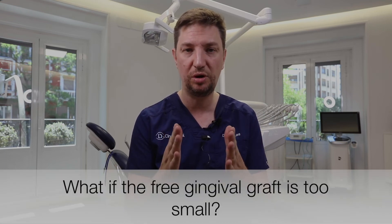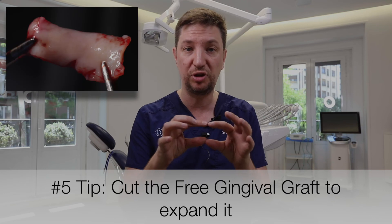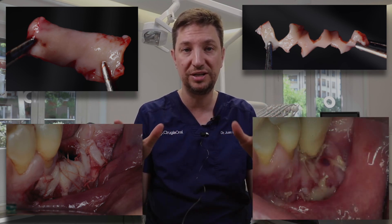The fifth tip also addresses a complication: what if we've harvested our gingival graft a little bit smaller than the area we want to cover? One option is harvesting a little more from the other side, but if we don't want to further harm our patient, what we can do is score the gingival graft with cuts from both sides, crossing all the cuts, so it can stretch a little bit more and we can have more surface to place it. So guys, these are the five tips we wanted to share with you. Keep practicing — if you have any questions, comment on this video, don't forget to like and subscribe. As we always say: the scalpel in your hand, but the prosthodontic work in your mind. See you soon!